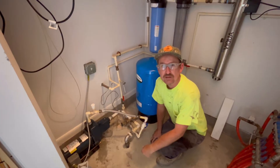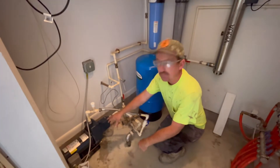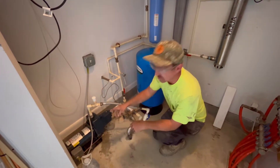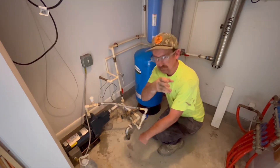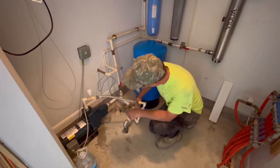Jonathan from Marine Brothers here with a quick video on how to troubleshoot a jet pump. This is an above-ground pump that is drawing water from a water cistern out in the yard, and on a jet pump, this is the suction line.